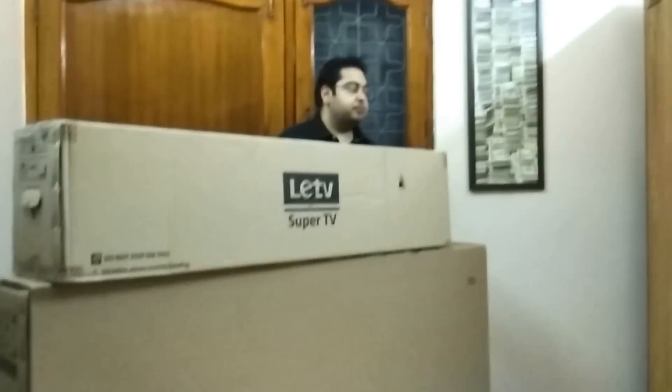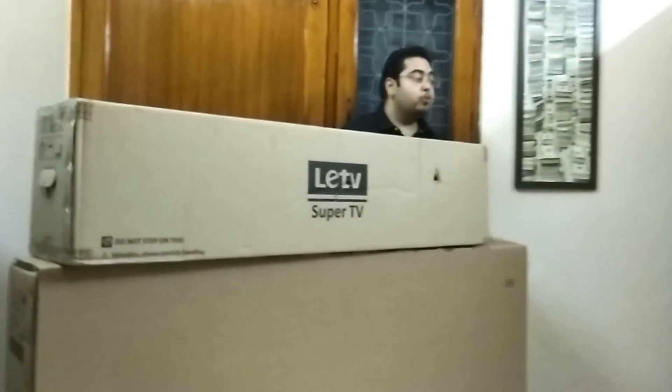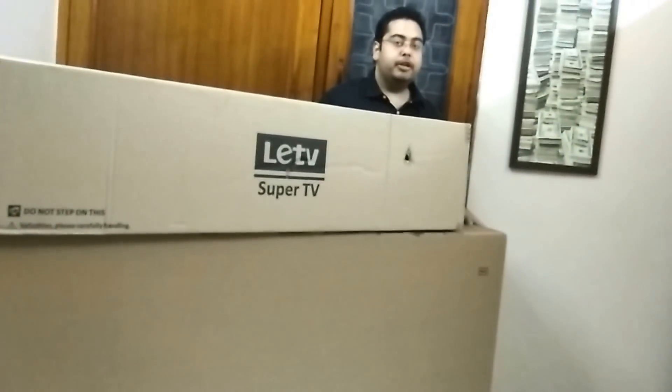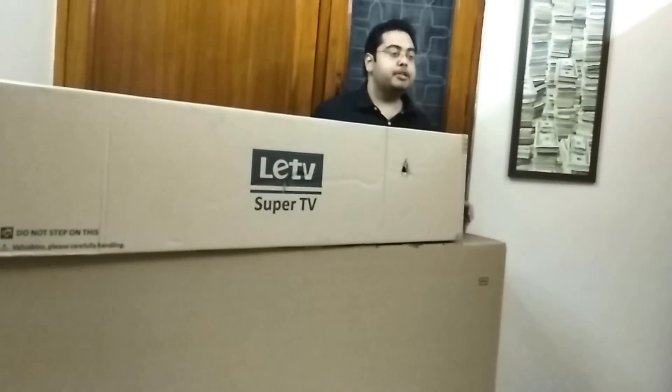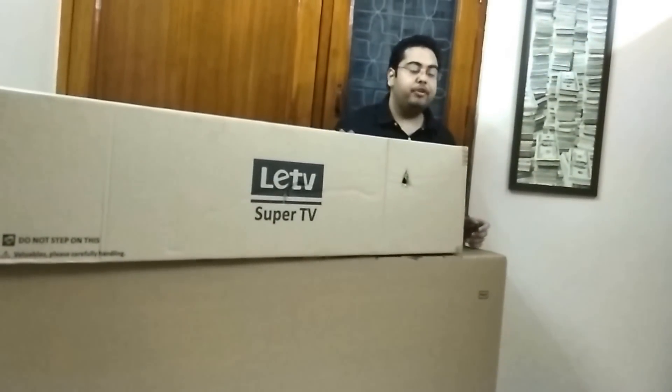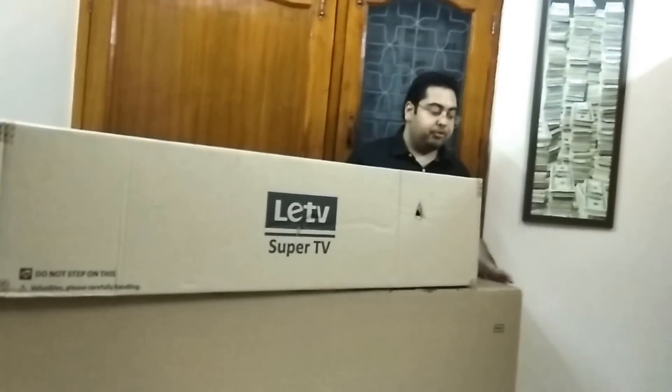Hi everyone, this is Shrey from TecTV.com. Today we have something interesting — we have the Li TV Super Smart TV with us, featuring an Ultra HD 4K display. This is a 55-inch 4K TV. Li TV will be announcing three TVs after some days: it will be 65 inches, 55 inches, and a 65-inch 3D TV. This is the 55-inch model, so let's get started.